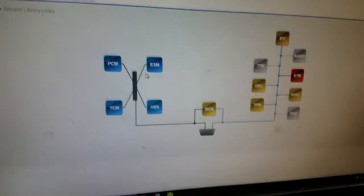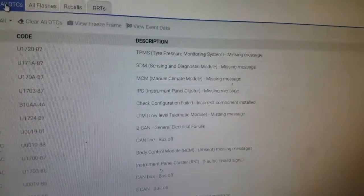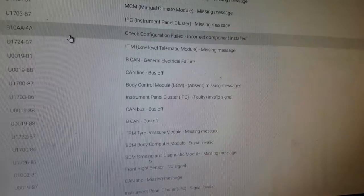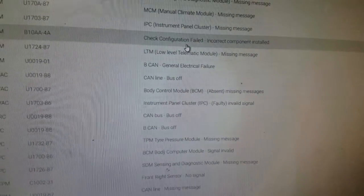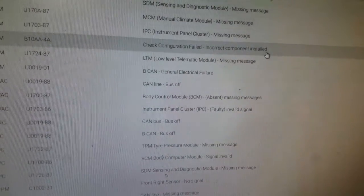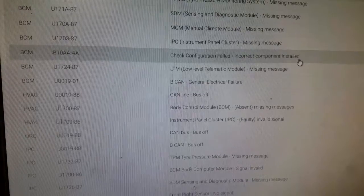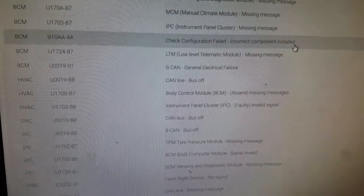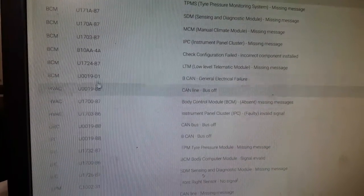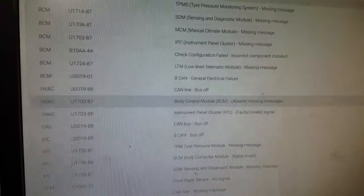Welcome back. I have the Pro Master pulled up on the scan tool. There are codes in just about every module. One of the main codes from the hub — which is the BCM — is 'Check Configuration Fail: Incorrect Component Install.' Notice that: incorrect component install. As we verified earlier, there's an aftermarket radio on this car. The radio is considered a module; it is on the bus and monitored by the computer. The BCM is also showing a general electrical failure.